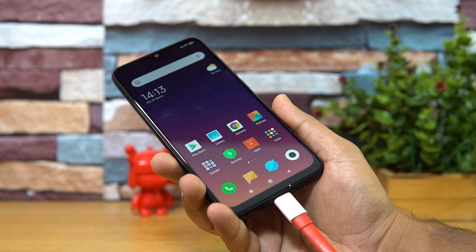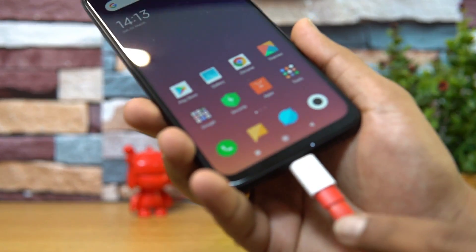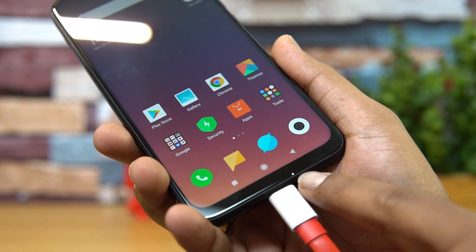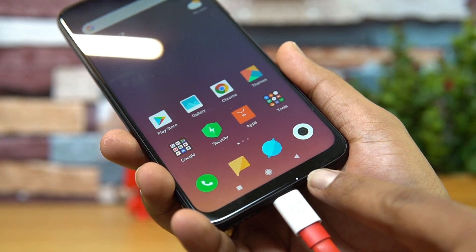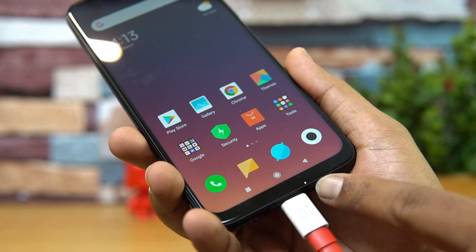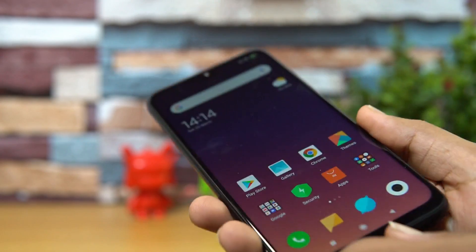Next, let's look at the LED notification — a query we've been getting from a lot of viewers. When a charger is connected, you can see the LED notification light at the bottom, just to the side of the USB Type-C port. That's the LED notification available on the Redmi Note 7 Pro.